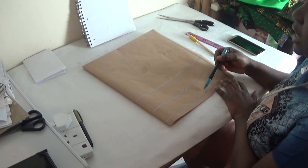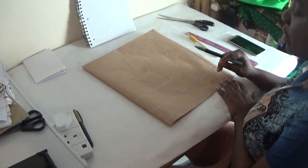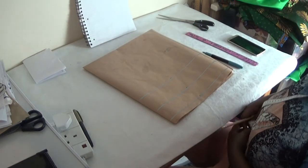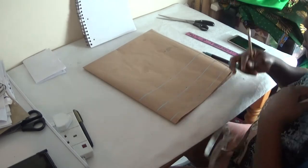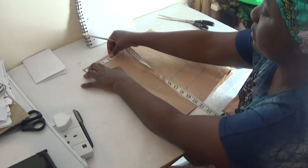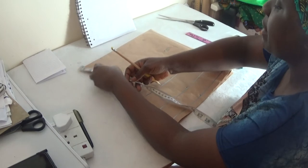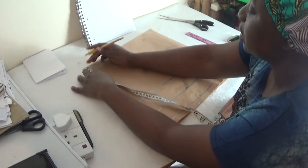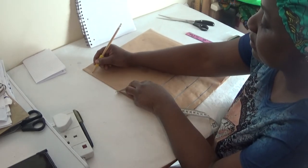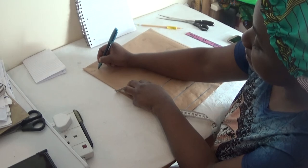The next step is to find my neck width. My neck width for this style is three inches, so from here it's three inches. Then for my back neck, it is one and a half inches. I'm going to create the curve with my free hand — this is for my back neck.